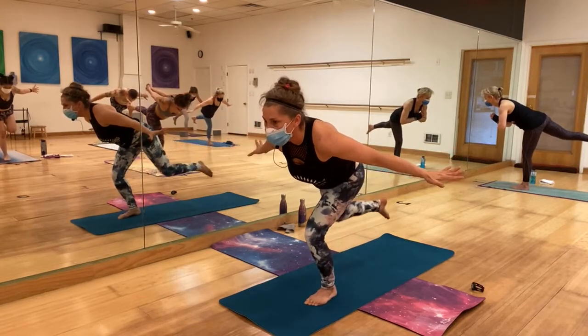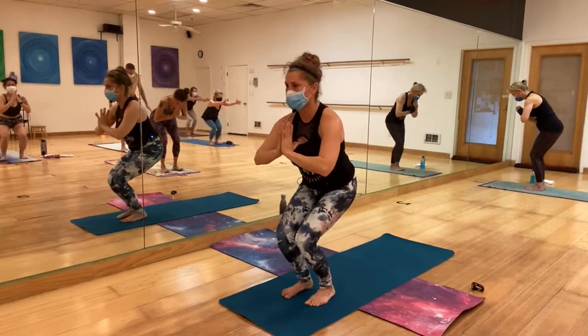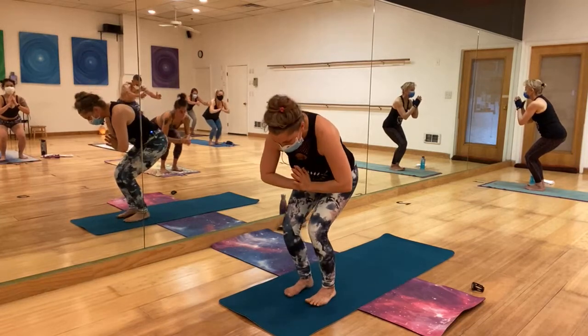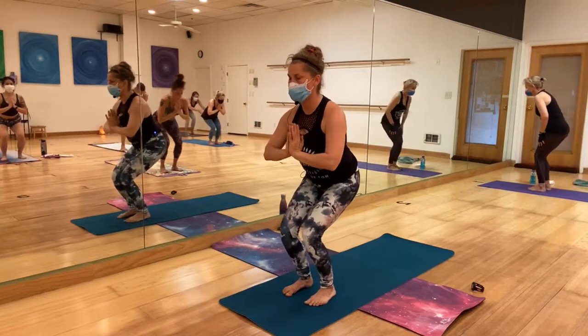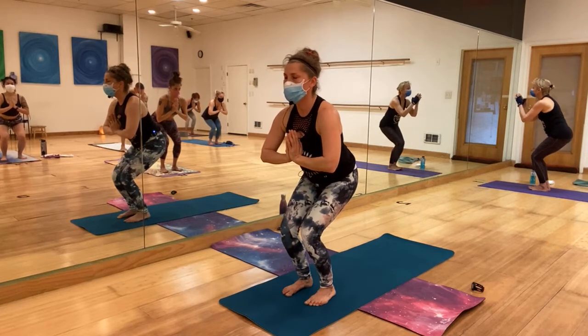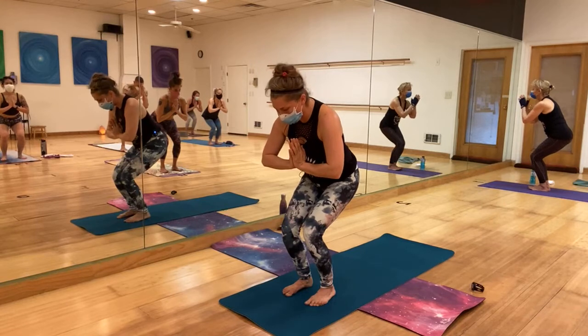Bring the left leg to meet the right in chair — high chair. In chair, pay attention that your knees are not over the toes, tuck the tailbone in, open the chest, breathe. Love Utkatasana — beautiful.